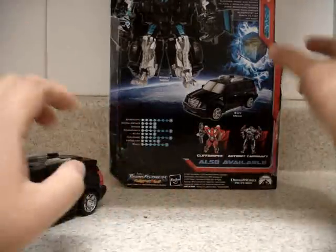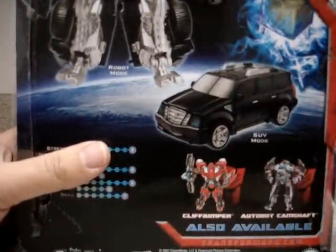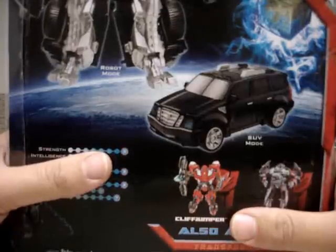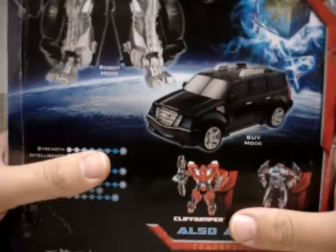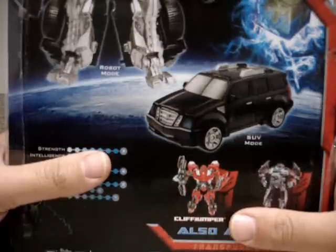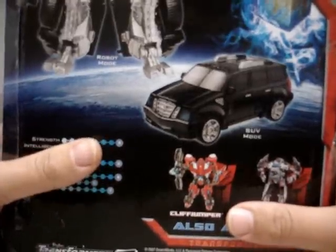Before we go to the transformation process, let me read a little bit about who Stockade is. He's a Decepticon. From the packaging bio: 'Drawn to Earth by the Decepticon homing signal after the final battle for the Allspark, Stockade quickly hooked up with Starscream. He's content to follow orders from anyone, as long as those orders involve kicking Autobot tailpipe. Back on Cybertron, he used to threaten neutrals into staying neutral and punish those who seem to have a problem with their audio receptors. There's more than enough Autobots on Earth to keep him busy.'